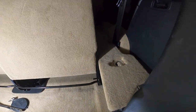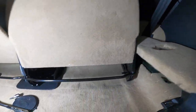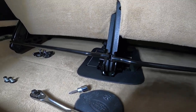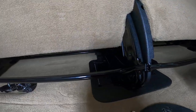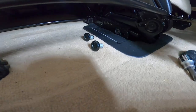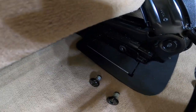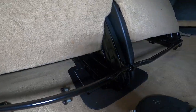There is this trim piece here which contains several bolts, and once I get the seats fully out I'll show you exactly where those are located. There are also several bolts in the center. In order to separate the seats properly, you need to remove two bolts right over here — these two bolts go into this bracket, and this bracket holds both seats together.